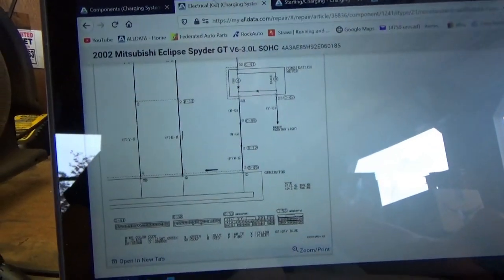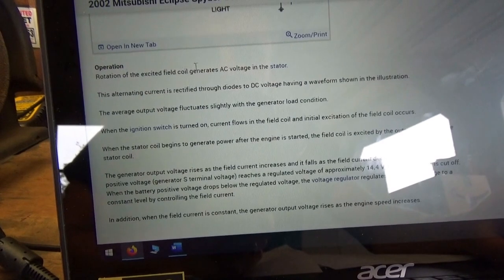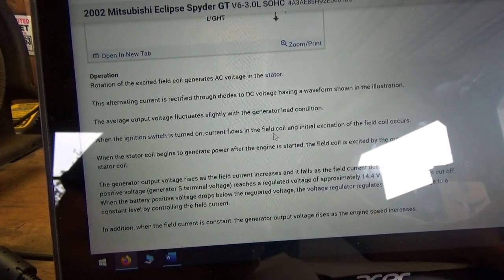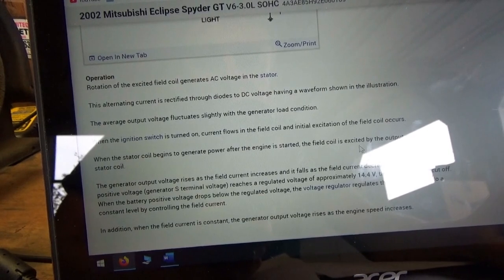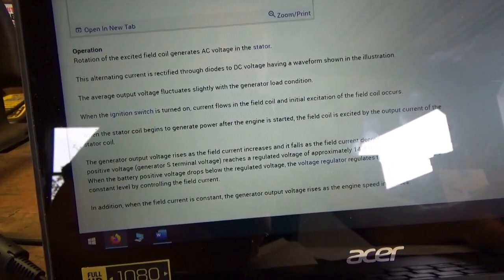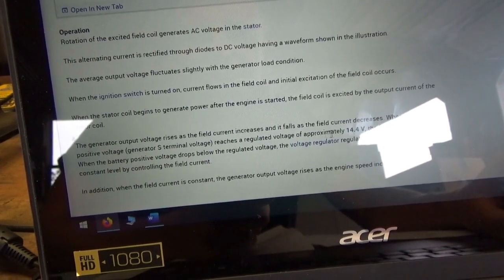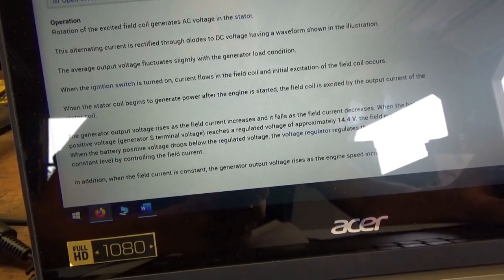The only thing I found here in terms of description and operation — there's a schematic. Operation: rotation of excited field coil generates AC voltage; alternating currents rectified through diodes; average output voltage fluctuates slightly. When ignition switch is turned on, current flows in the field coil and initial excitation of the field coil occurs. When the stator coil begins to generate power after the engine starts, the field coil is excited by the output current of the stator coil. The generated output voltage rises as the field current increases and falls as the field current decreases.